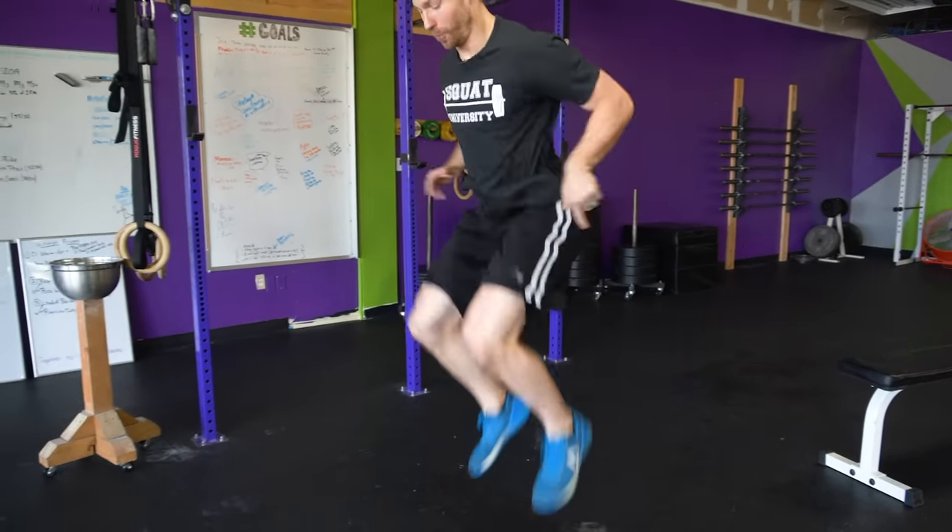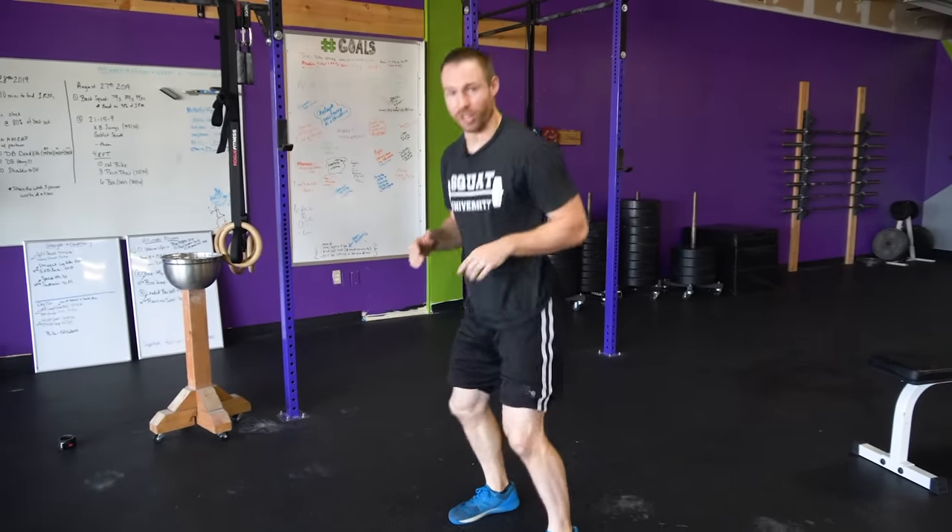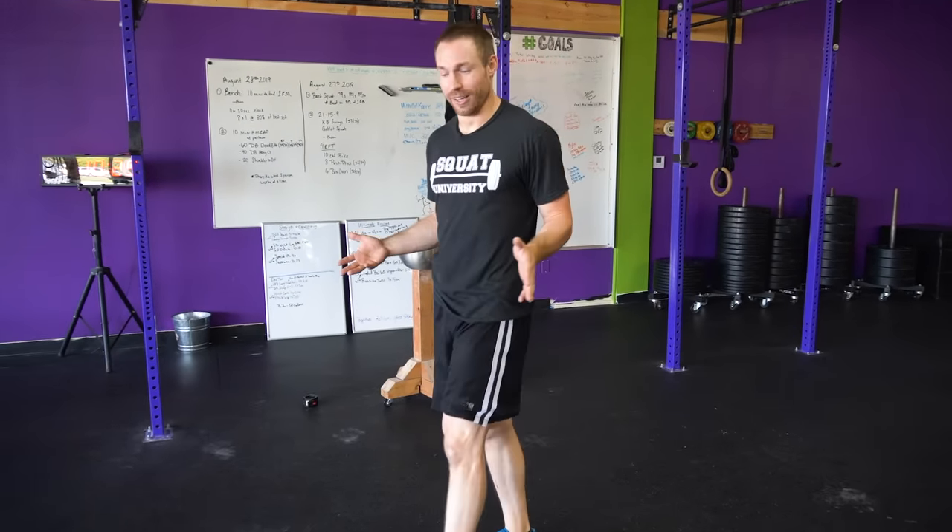The second thing is: is it load-related pain? If you perform a bodyweight squat, how much pain is there? Let's say it's a one out of ten pain, but you do multiple tuck jumps — now all of a sudden that's a seven out of ten pain. Seven is obviously much worse. That's showing it's load-related pain.